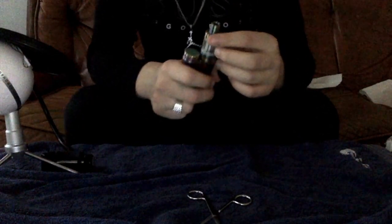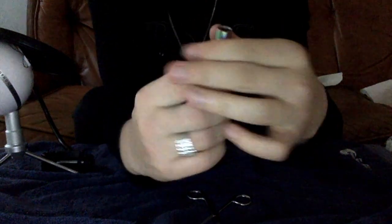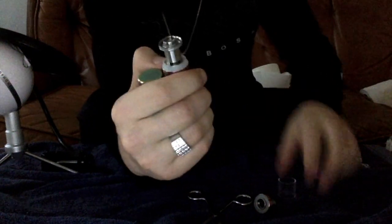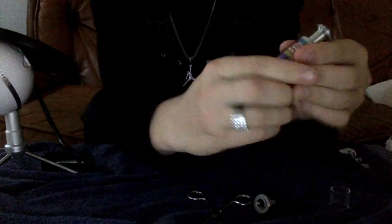Let's get right into it. The first thing you're going to want to do is screw off the cap right there, and after that you're going to want to pop your glass off. The glass isn't that fragile, so just take it and pop it off like that. Now this is the trick part right here — you're going to want to unscrew this first.